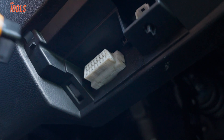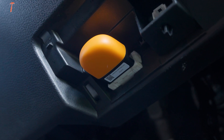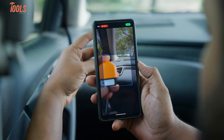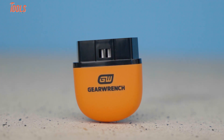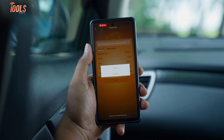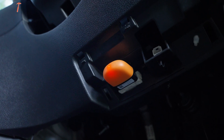We plugged it into the car's OBD2 port and it powered on instantly — no charging, no laptop setup, and no waiting around. It connects via Bluetooth, which is great if you prefer checking diagnostics on your phone or tablet. No weird buttons or confusing menus either. It's just tap, read, done. And bonus: it runs off the car's power, so you never need to worry about recharging it.